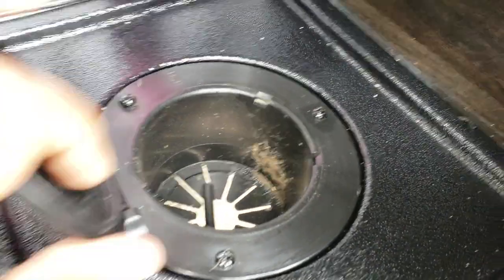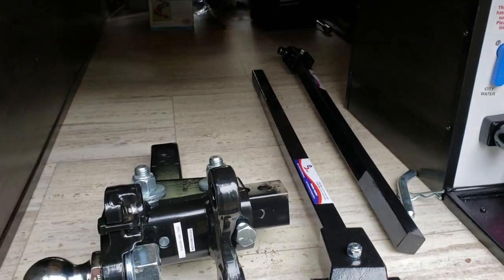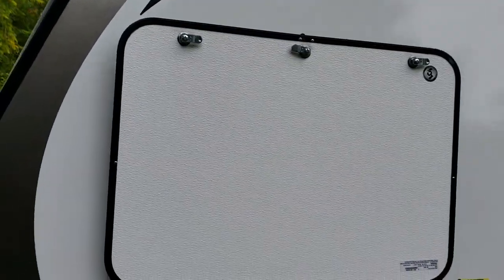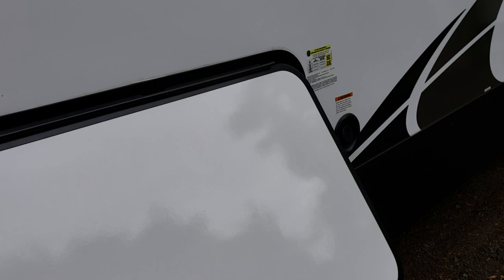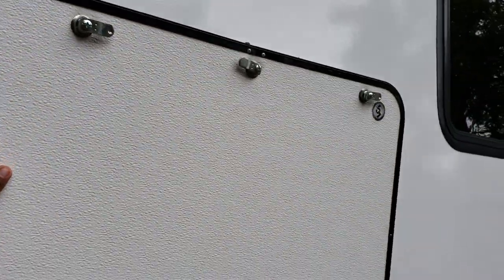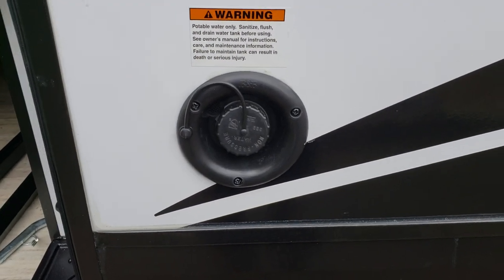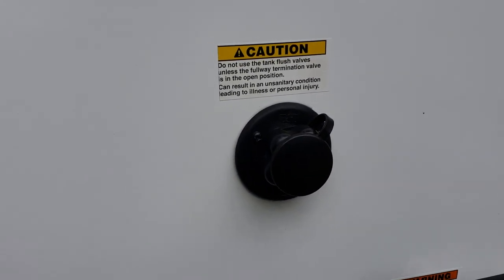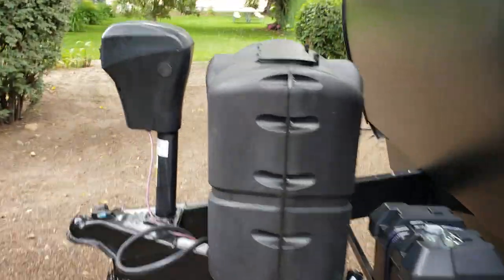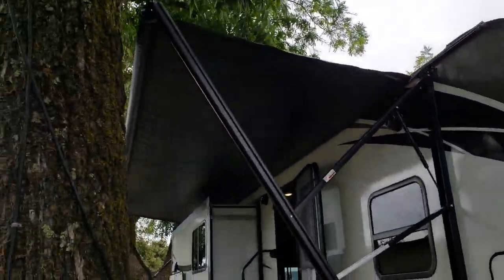We're going to get a generator - we don't have one yet, we just picked this rig up yesterday. This is where we'll obviously keep it. By having those connections through there, it allows you to close these hatches and lock them up so no one takes off with your generator. What I like is it closes, you can lock it, and when you open it there's a magnet up there that keeps it up. Fresh water tank fill, and I believe this is the black water tank flush area.